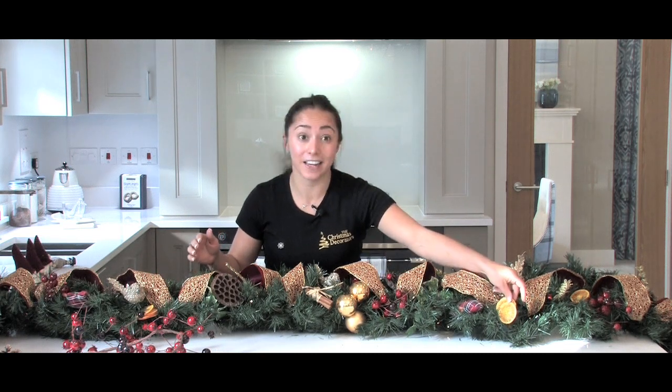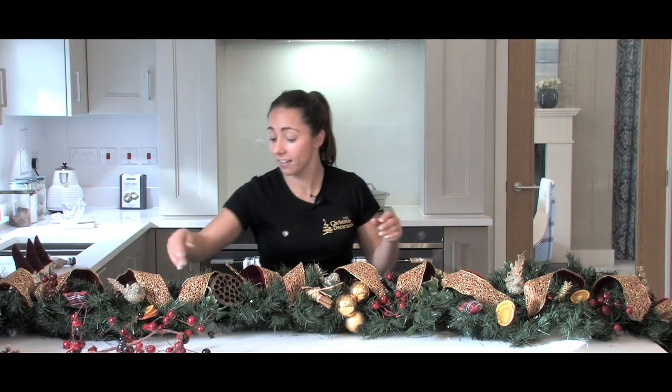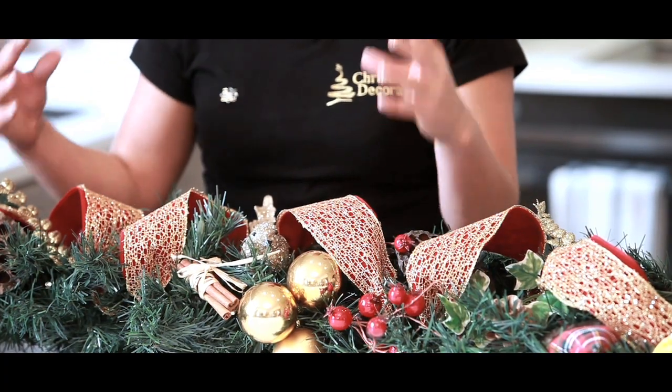So as you can see, I've got my finished garland here. I've added loads of decorations — the natural ones, like the oranges, the cinnamon sticks, and I've even added some lotus flowers here. I've then added some lovely berries, which really give the traditional sort of look.